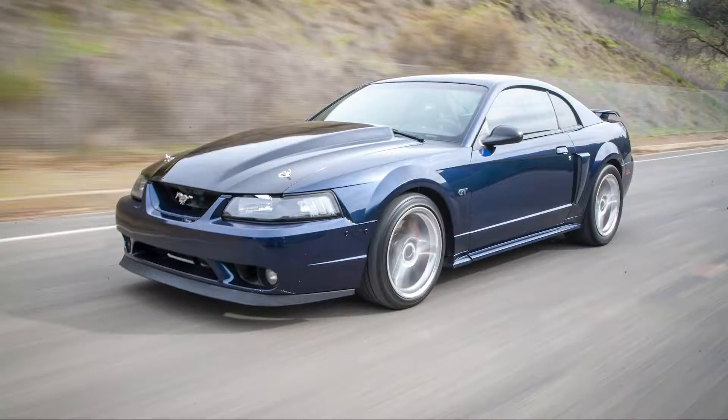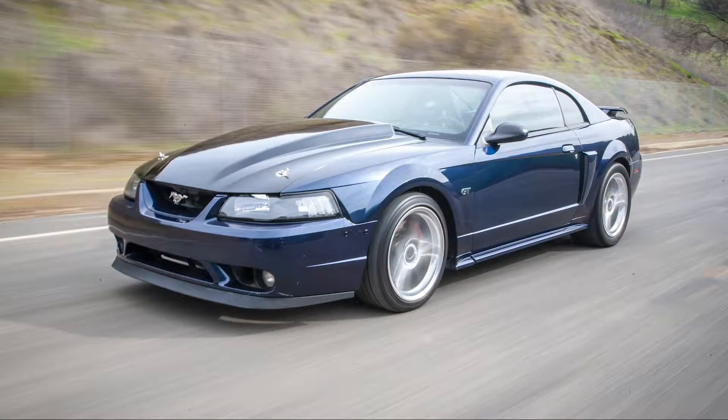What's up, YouTube? Back at it again with another video of Tony's Coyote Swap New Edge GT. If you haven't checked out the first video, check that out as I follow along as we dynoed the car. Got a custom tune put in it. The car made killer numbers.